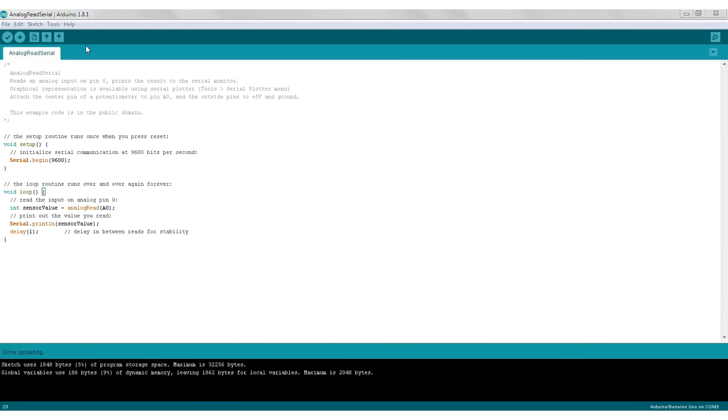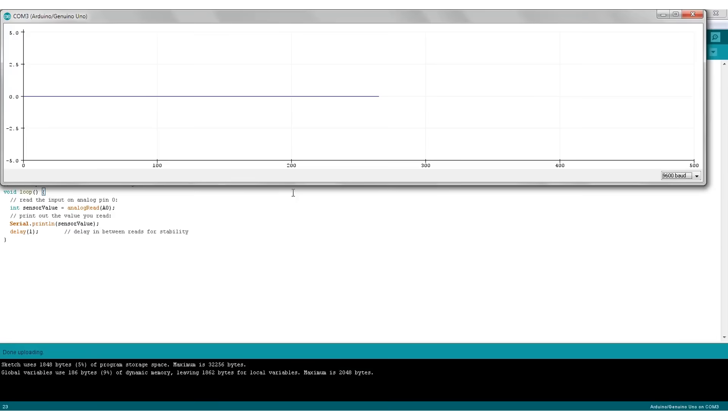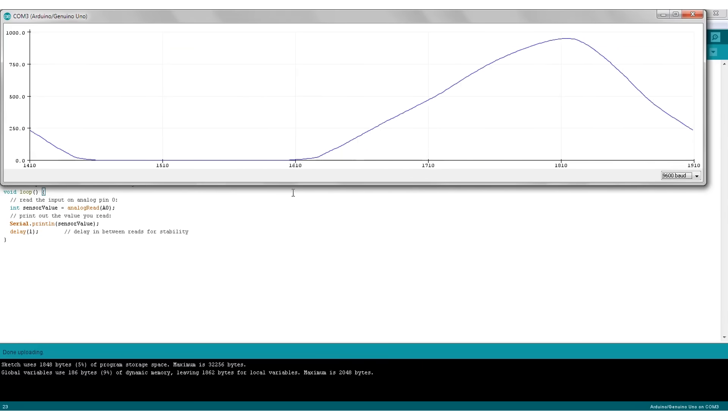Now close the serial monitor and go to Tools, Serial Plotter. Now you can get a graph of the voltage your potentiometer is creating over time. It's basically a very simple low bandwidth oscilloscope.